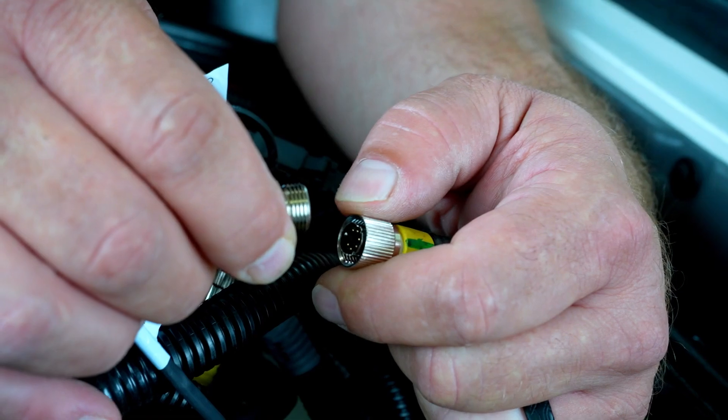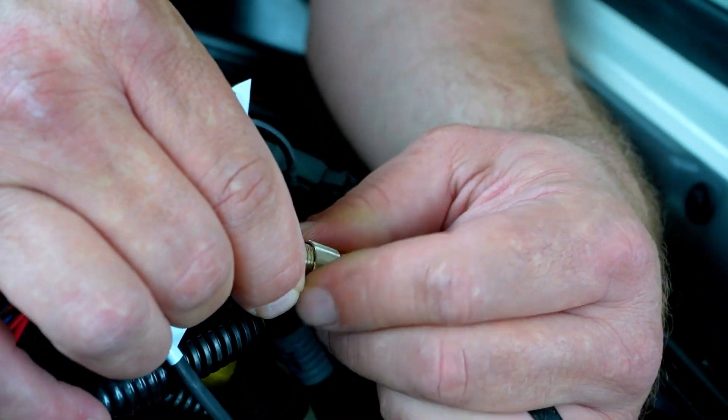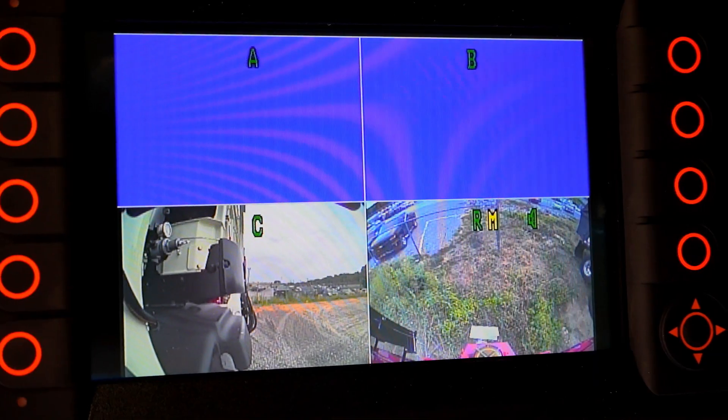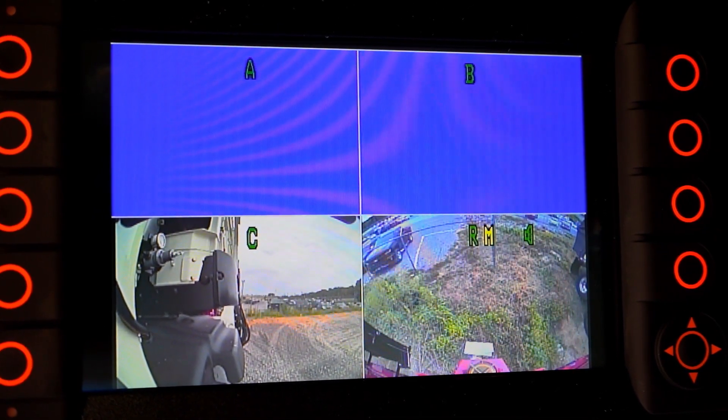Then make sure that the same camera cable is connected to the hopper camera. This should correct the issue provided the camera and cables are in working order. Lastly, let's troubleshoot a camera view using a blue screen on your Heil Insight display.